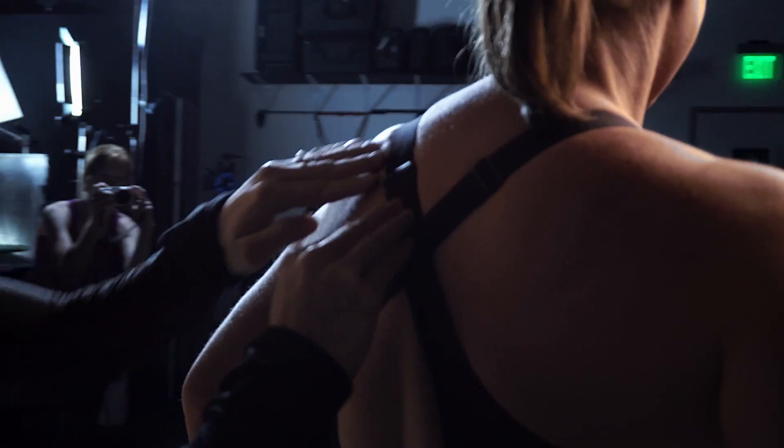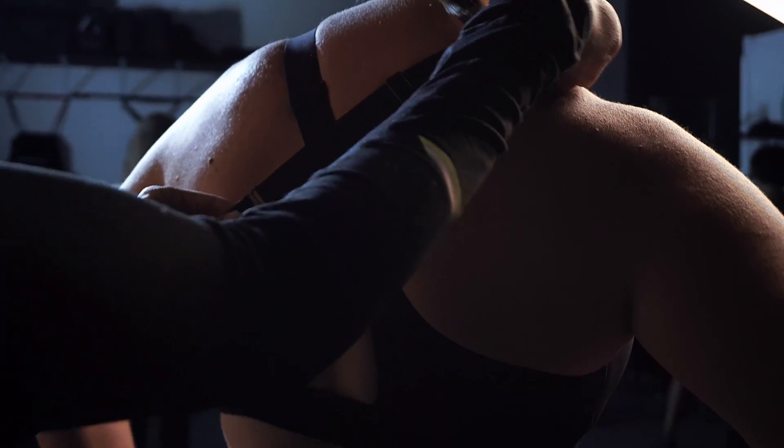Since the straps are providing more of a secondary support, you want to make sure that they're not digging in on your shoulders. If that's the case, then you'll need to size down on the band because it means the band isn't providing proper support. If your straps are sliding off your shoulders a little bit, then try a bra with more adjustability or even a racerback.